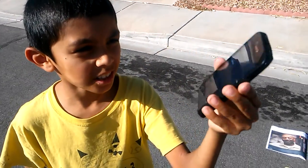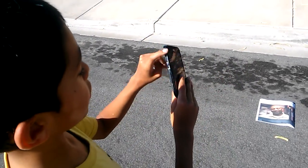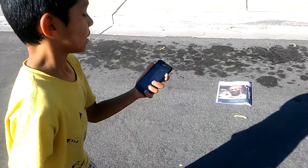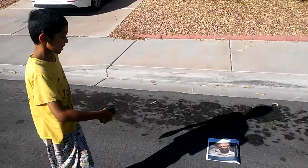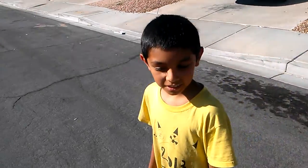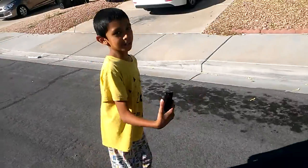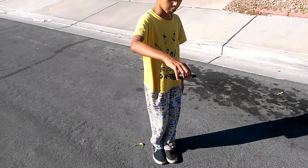My name is Karla and today we are doing a drop test on this Sprint phone. It already has one crack in it and the startup button and the volume button are gone, so it's just a piece of junk. We are going to do a drop test — first on the cement. The YouTube dad has a hammer. Please be careful with hammers, do not try this at home. Starting with our first drop test: three, two, one.